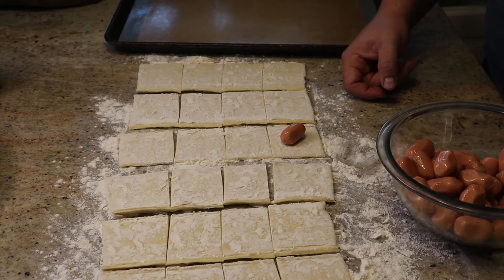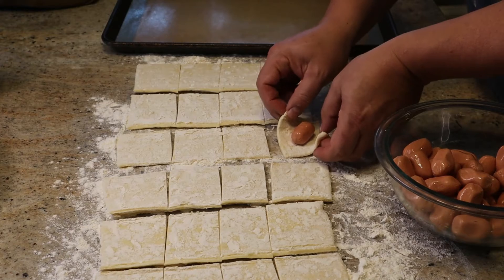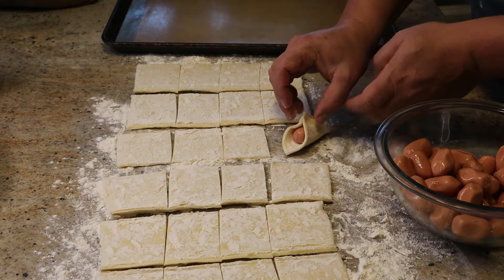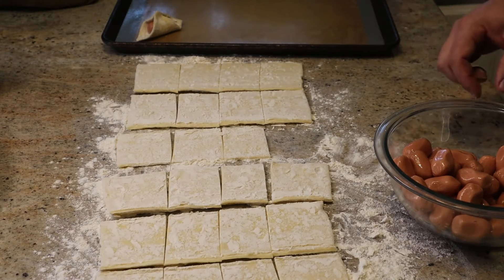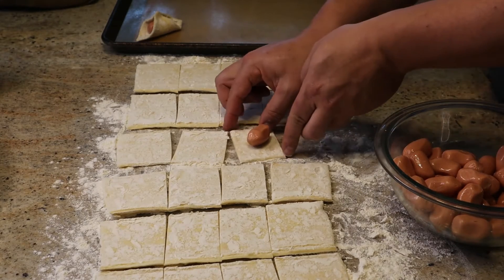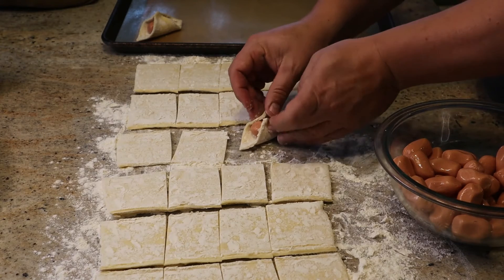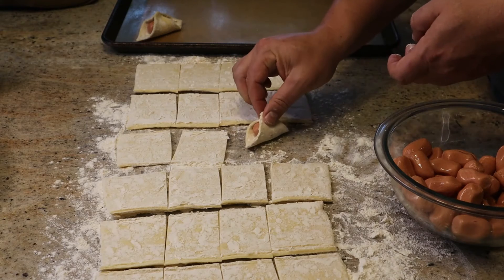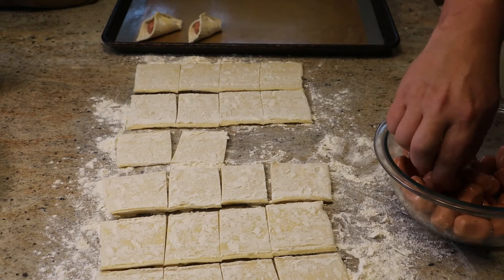Now over to the franks — you just put them in the middle and fold up the corners and pinch them together. One thing we learned through our mistakes is that you really have to pinch the top together tightly. Some of them were popping apart even before we put them in the oven, so we had to go back and pinch them again. We had quite a few of them unfold during baking, so they were more like hogs on pillows than hogs on bedrolls.